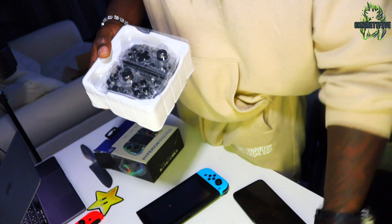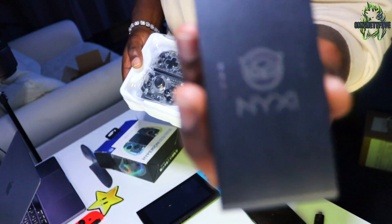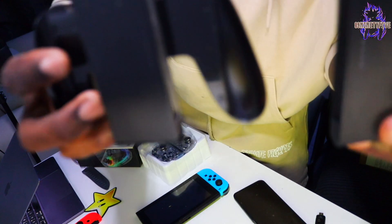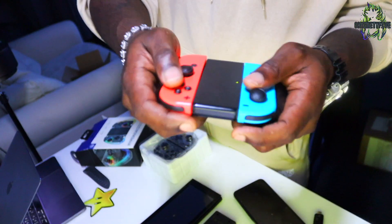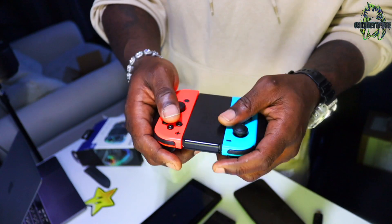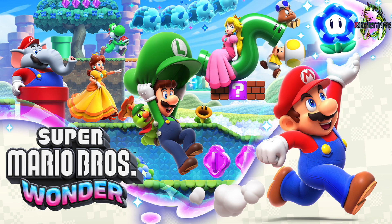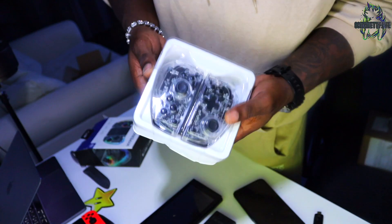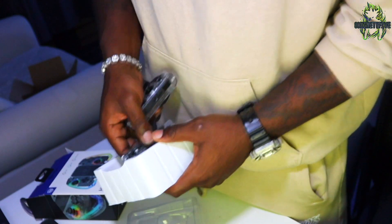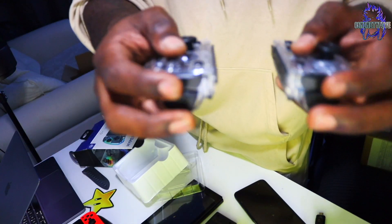You also get a grip piece to turn them into a full controller. Let's do a size comparison. The original was quite square sometimes but I got used to it — I didn't mind it, especially playing stuff like Street Fighter or Mario Kart, Mario Odyssey. I am going to be getting Super Mario Wonder as well and uploading that to the gaming channel.